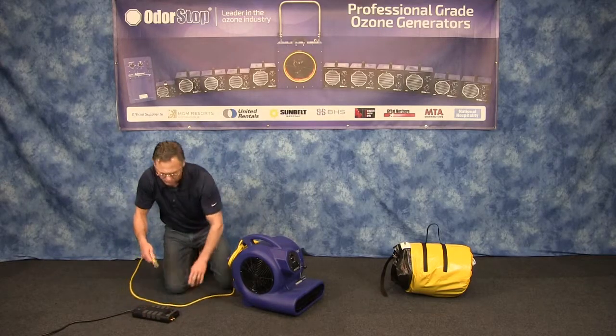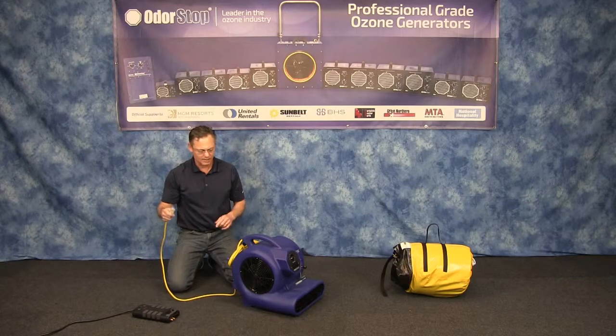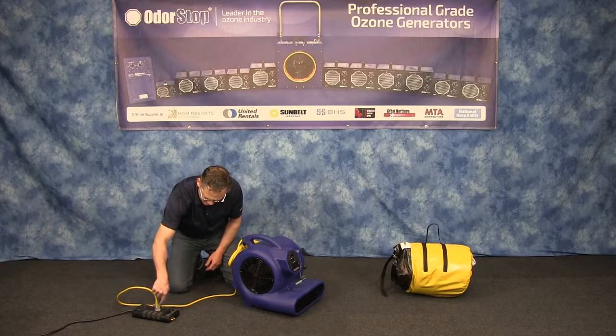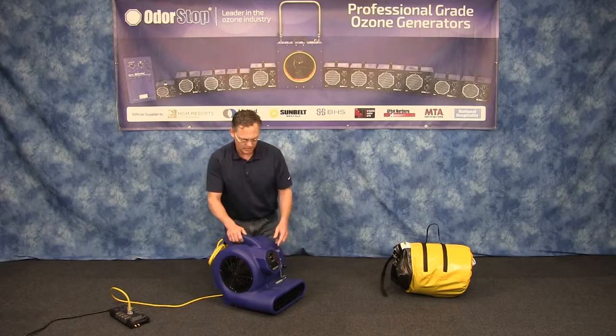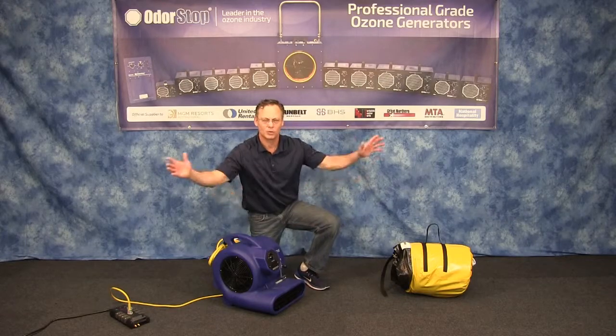One of the significant things about our unit is that we have lighted ends on our cord. When you plug this in, it lights up so you can verify that there's power. That's really useful when you're using the GFCI outlet especially, because there are times when the GFCI outlet will pop and you'll have to reset it if you're trying to put a lot of units together.